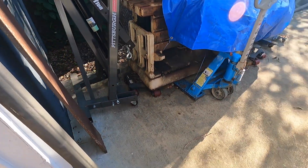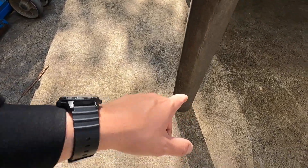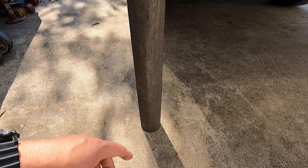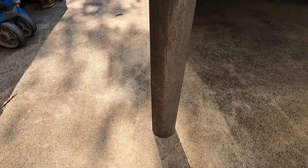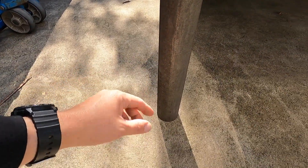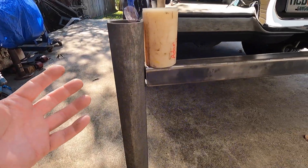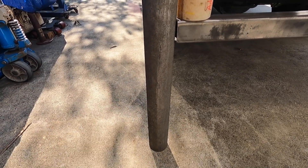This piece of pipe still needs to be cut - it's going to serve as the foot that supports the bottom. I need to figure out the length, get it cut, and then I'll know how long to cut the foot. Wherever this is cut, I'll have a hole drilled in it with a pin, and this piece of pipe will have a series of holes drilled in it so I can adjust the foot as needed, depending on the elevation of where the truck is sitting.